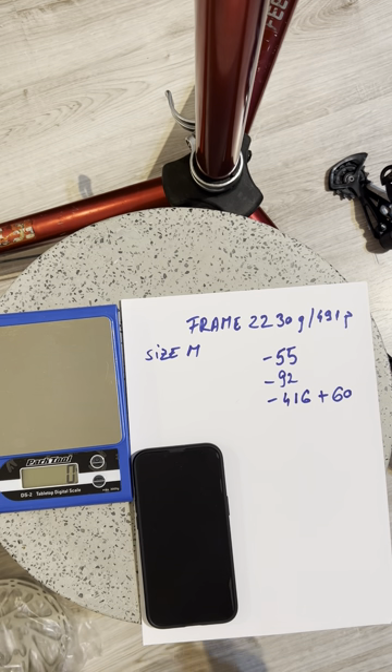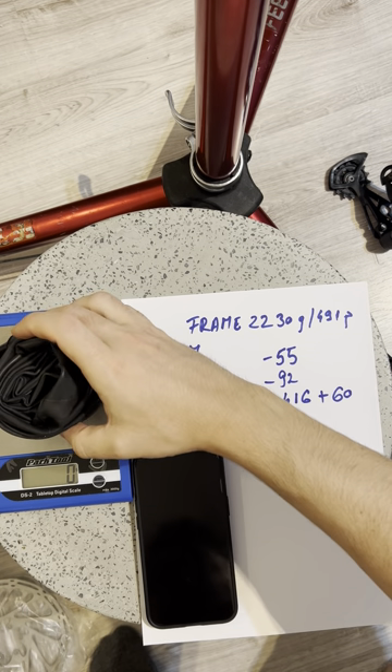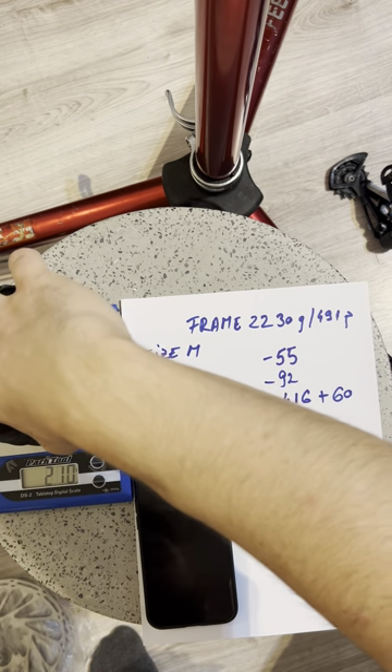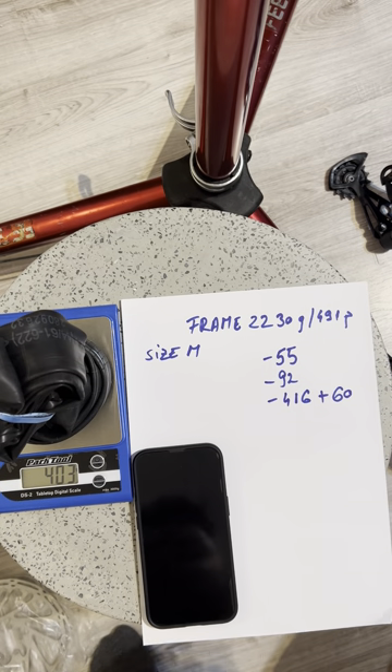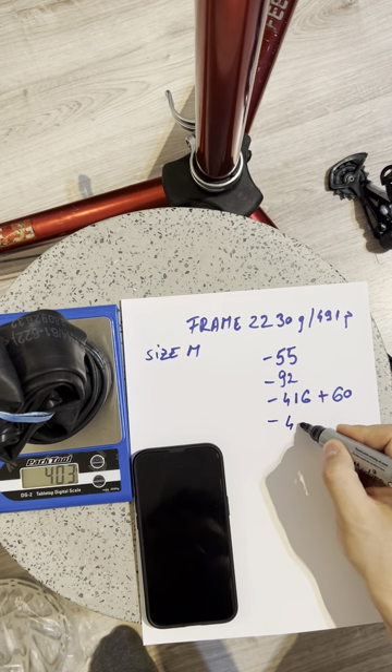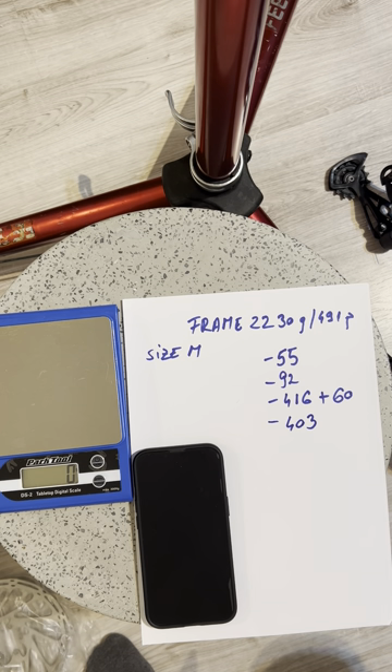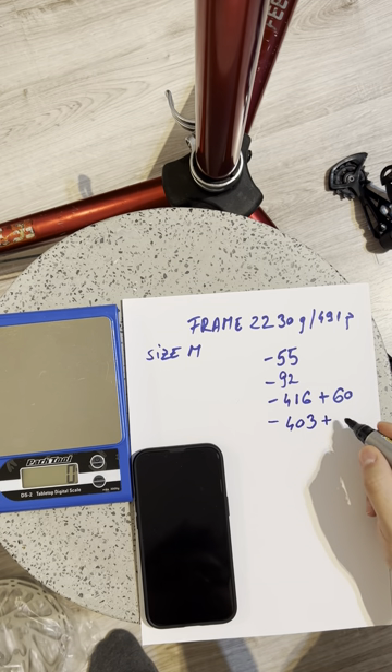Next, because the bike will be set up tubeless, I will be taking out the inner tubes. For the two inner tubes that's minus 403 grams. However, because it's going tubeless I will be putting sealant liquid in the tires — roughly 80 grams per wheel — so we add back 160 grams.